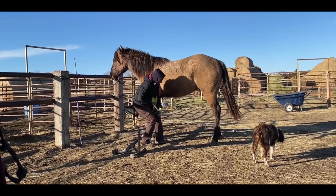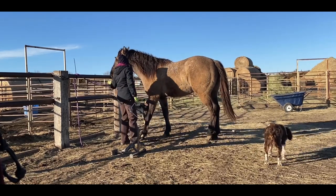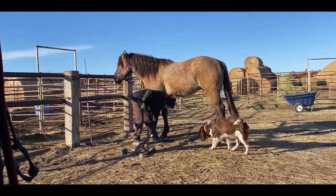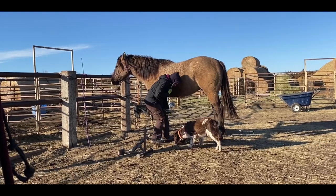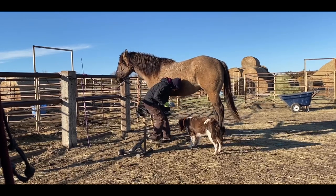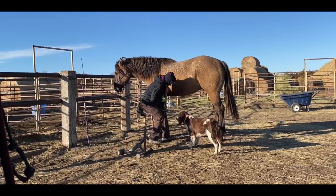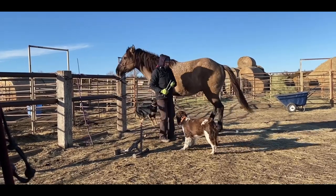Meanwhile, I had had a couple of horses in training, and I had a shoer there to shoe them for those owners. One horse was really unbalanced — like very, very obviously unbalanced. I'd asked him about it and what he could do to fix it. I thought it was something that could be fixed — it was a balancing issue.